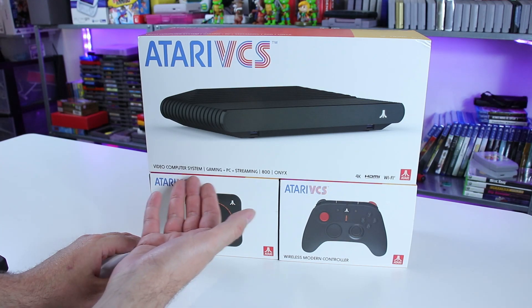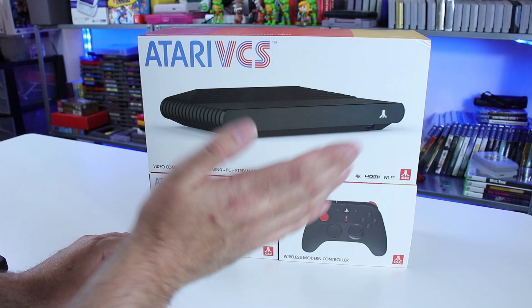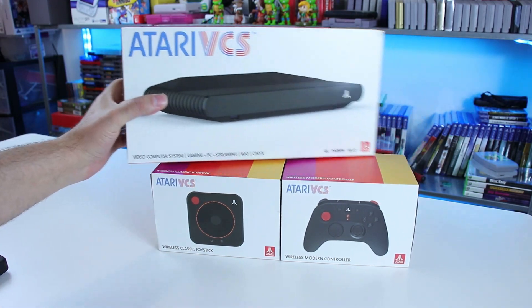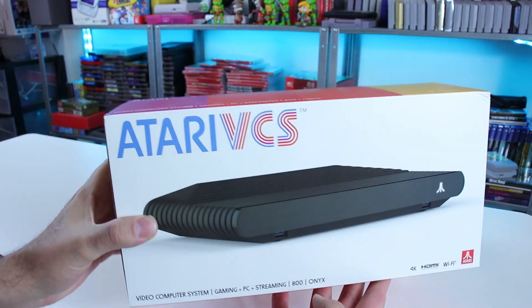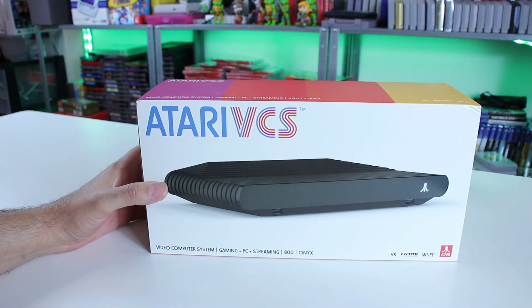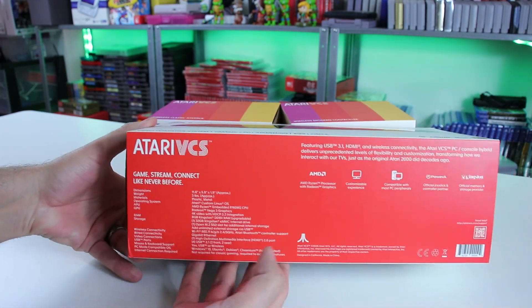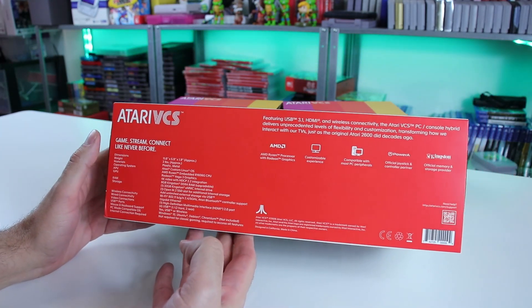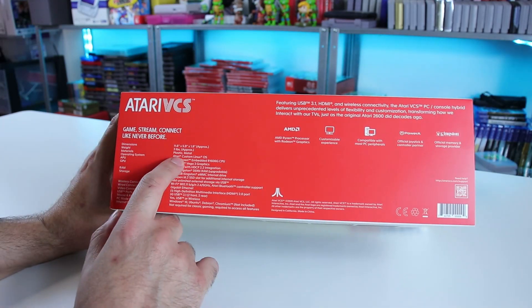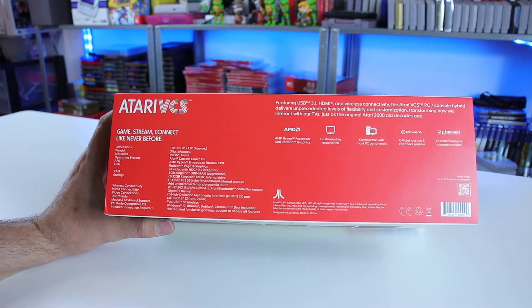It's a video computer system, gaming PC streaming. We got the Onyx edition — the black — and both controllers. This is kind of heavy. Let's get into this. There's the packaging. I think the packaging looks all right. We're going to open this thing up and take a look at everything. Three pounds approximate weight, got the dimensions and everything listed there.